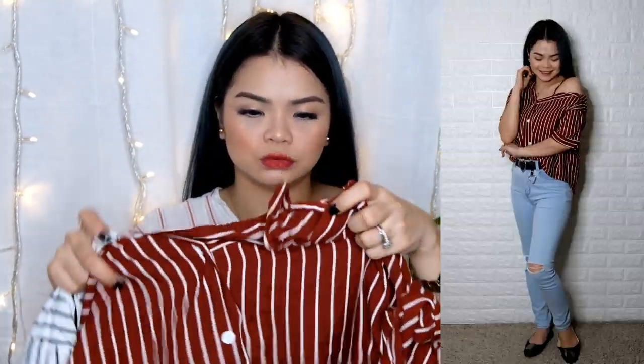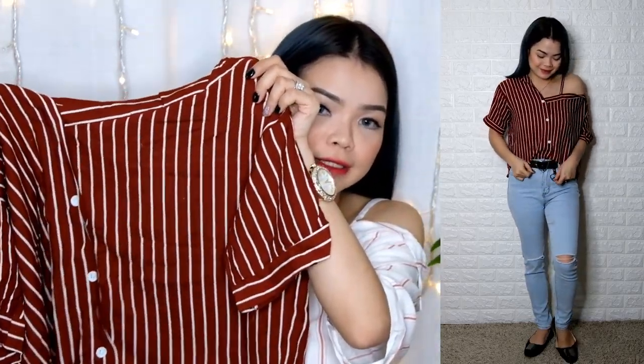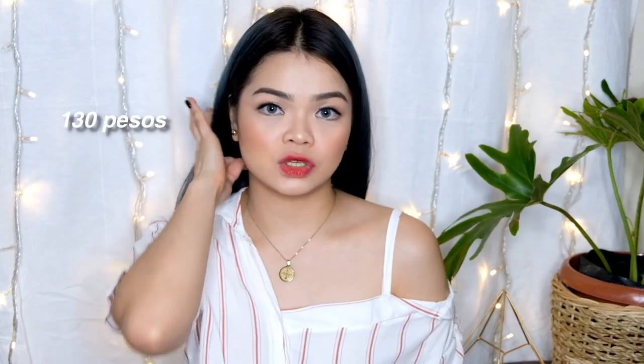Next one naman — itong suot ko. Ito yung favorite. One of the favorites dun sa last huge Taytay haul number two ko. Madami nagtanong kung saan ko to nakuha — meron na to sa IGPAH, meron din siya sa BAGPI. Ito yung may pa-one shoulder effect. I've got itong stripes, and meron din akong stripes na maroon. Very nice. Ang price na to is 130 pesos only.